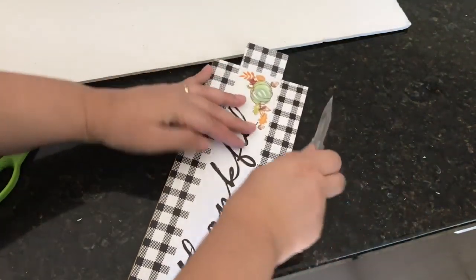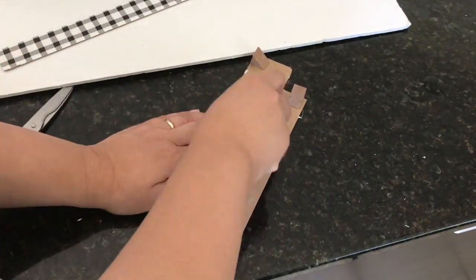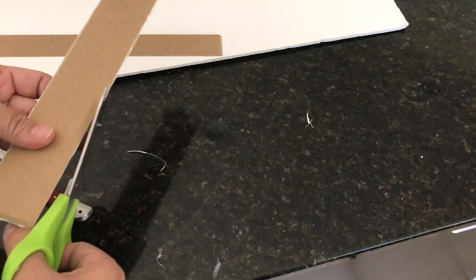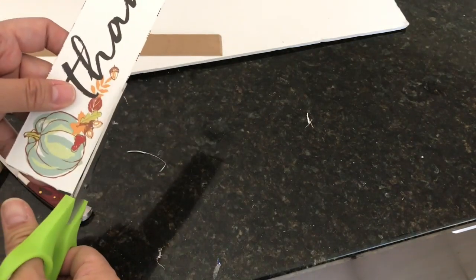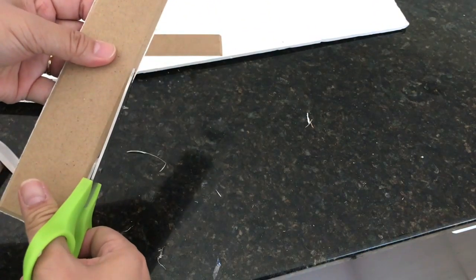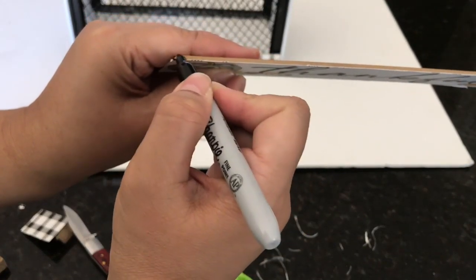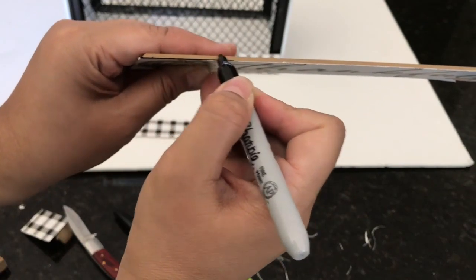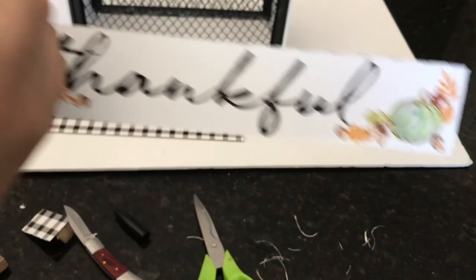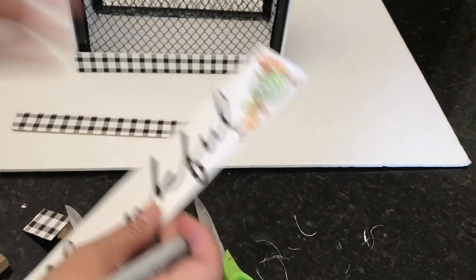I score it on the other side as well for a clean edge, then use scissors to clean up the edges so they're neater. After trimming off the excess paper, I'm also using a black permanent marker to add a finishing touch — a thin black line along the edges so it looks much nicer and neater. I'm doing this on all sides of the three pieces I cut out.